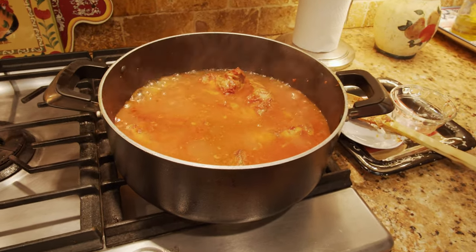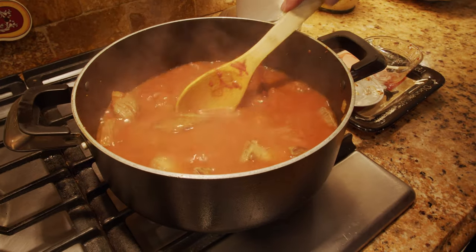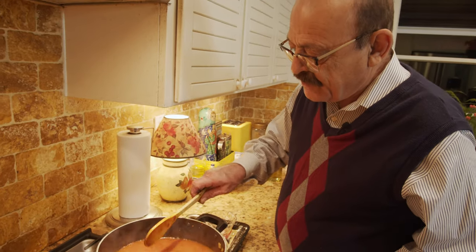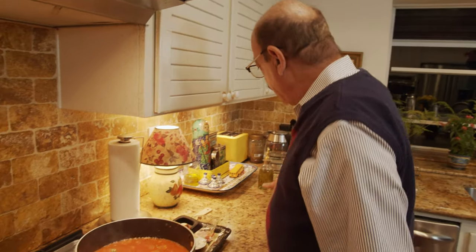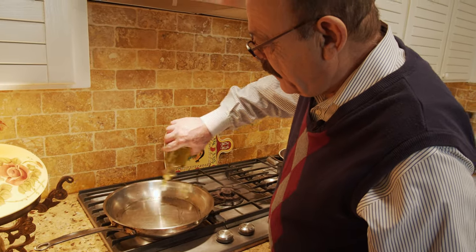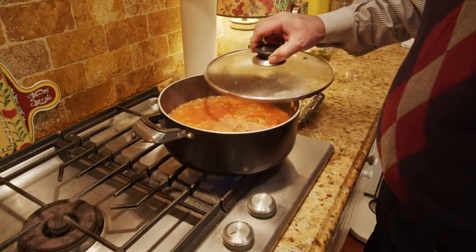Put it on high heat for a few minutes, then lower the heat and let it cook for as I said maybe two hours or two and a half. We'll check on it — once the meat is done, we're going to add the okra that is going to be sautéed right now. In a separate pan, put some cooking oil and then we're going to add our okra.